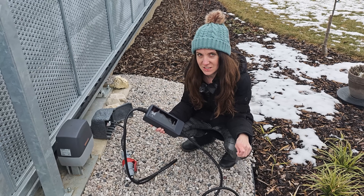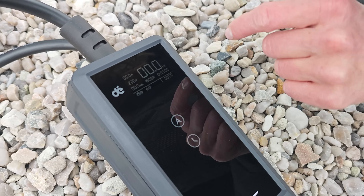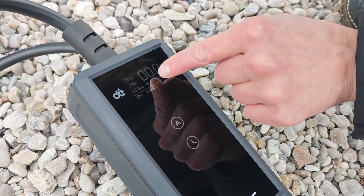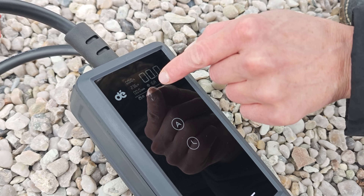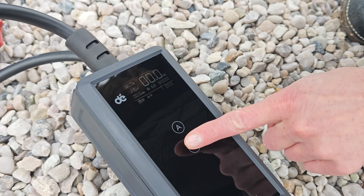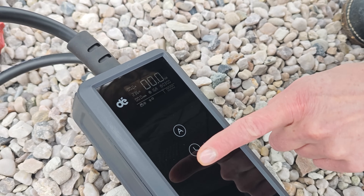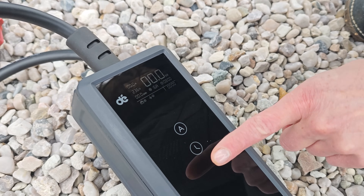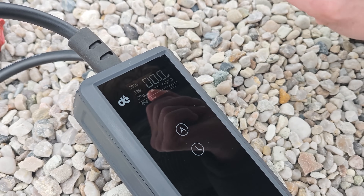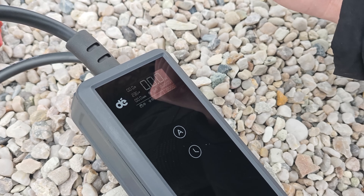Before we plug into the car, let's take a look at the options. I can set up my current — it starts at 6 amps, and holding the button moves through 8, 10, 13, all the way up to 16 amps, which is the option I'll be choosing. The other option is delayed charging, and this is pretty cool — you can set it by 30 minute increments, not just by the hour, going from 30 minutes all the way up to an 8 hour delayed start. I like that the touch buttons give a little click every time I press them. I'm going back to zero because we're gonna charge this bad boy up.